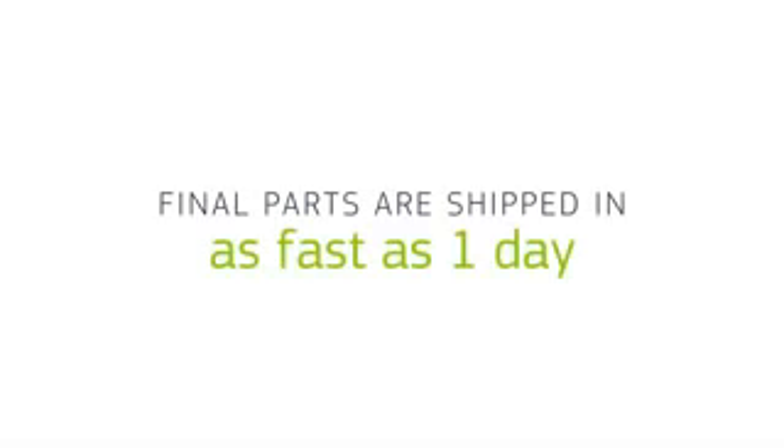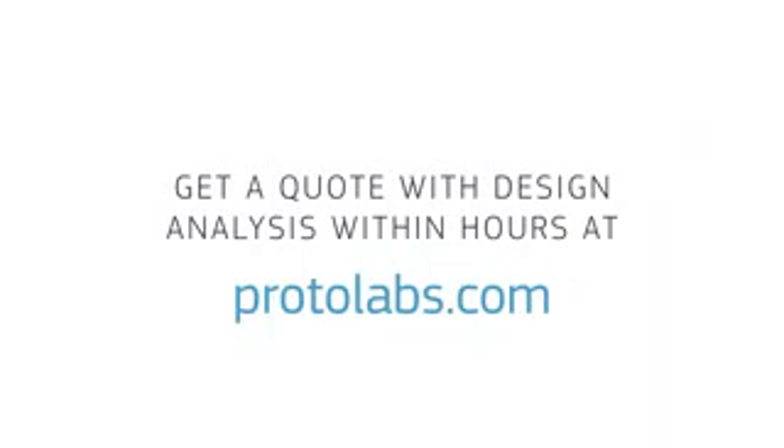Final parts are shipped in as fast as one day. Need molded parts? Get a quote with free design analysis within hours at Proto Labs.